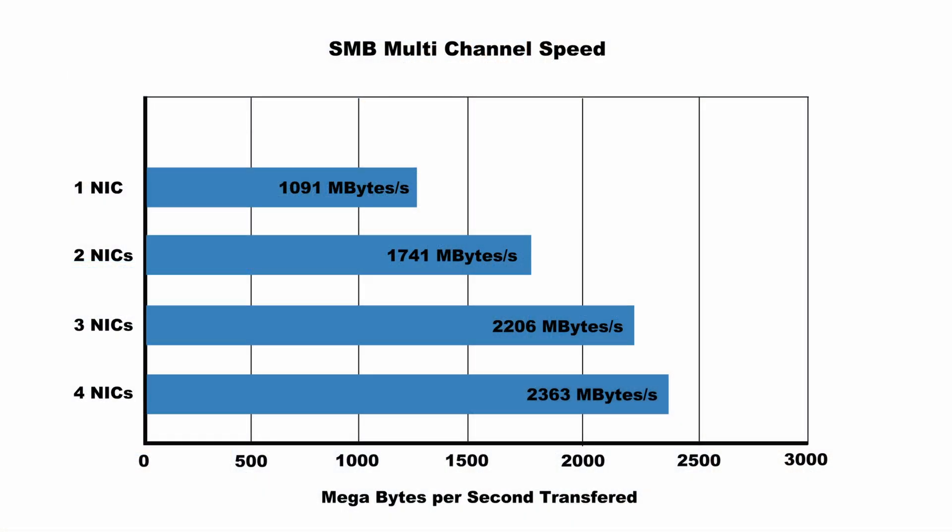Looking at the data, I've got three big takeaways. The first is that there are definitely diminishing returns when you add extra channels to SMB multi-channel. Even after adding just one channel to go to two 10 gigabit links, the improvement was only 60%, not 100%. So there are diminishing returns immediately, and it only gets worse from there.